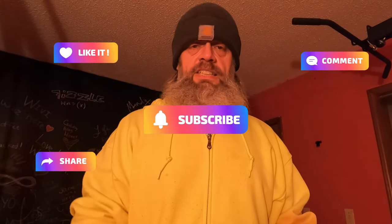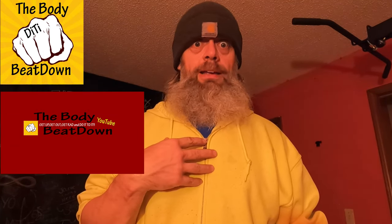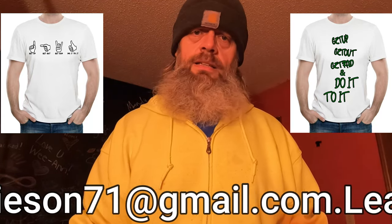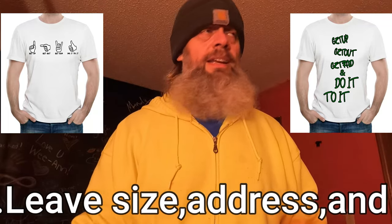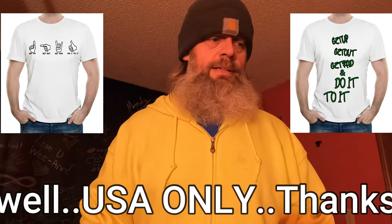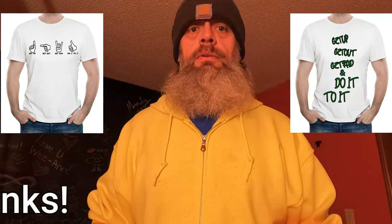Please like, share, subscribe, comment — all that good stuff — to the Body Beatdown with me, Michael. And don't forget guys: get up, get out, do it to it. Speaking of, I gotta go for walk number two — cardio is never done, guys. We'll see y'all later on the Body Beatdown.